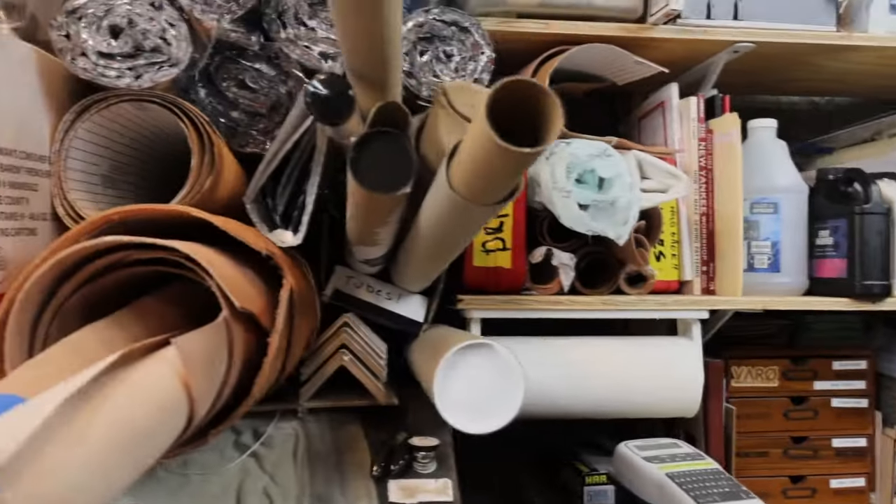I have an issue with my basement workshop. I have a lot of stuff down there — junk — and it's a small space. So in an effort to organize things, I want to make a shelf.